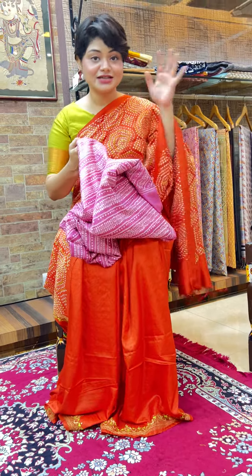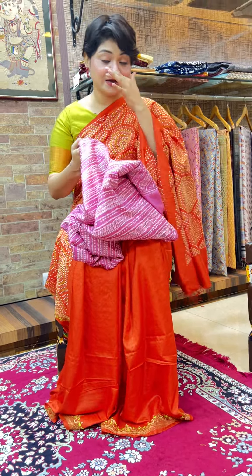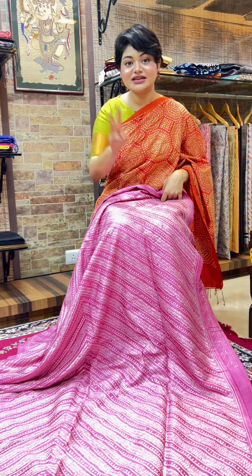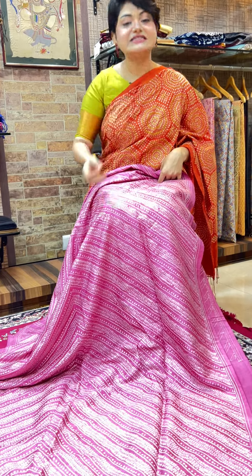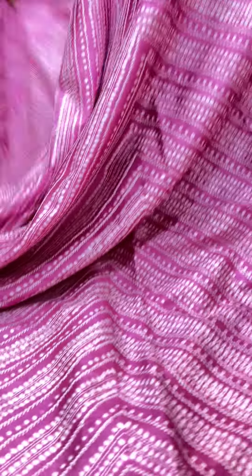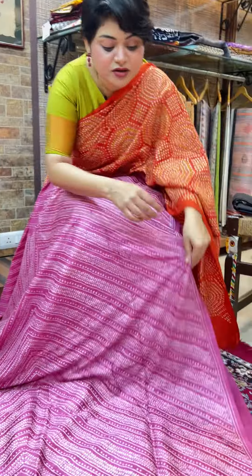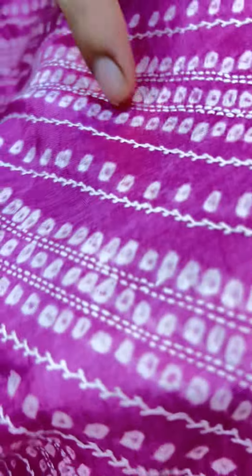Usually they take such a long time to make that we can only make one piece at a time, but right before Durga Puja this time we could develop three similar concept sarees in bandej with kaatha. One is the orange that I am wearing, the second is a beautiful pastel pink with kachi bandej in the palla, which continues till half the saree — the other half is plain with the kaatha border. This is not printed bandej, this is hand-done bandej.